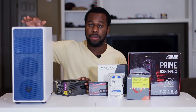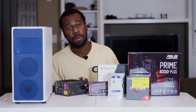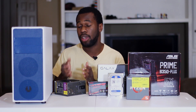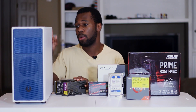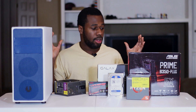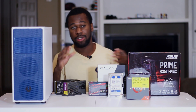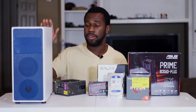Lastly we have the case — it is the BitFenix Neos, N-E-O-S. It looks like a very stylish case; I've had it for a while but haven't had time to review it or do a build log with it until now. It's all white with blue mesh, and I'm very excited to use it. Big shout out to BitFenix for sending this over, because I would have had to go out and buy one otherwise. So that's it for the parts overview — I'm going to put this all together and try to wire around all the cables and make it look good with this non-modular power supply.